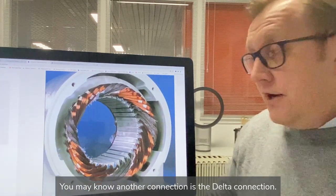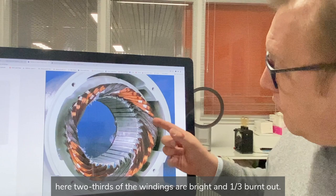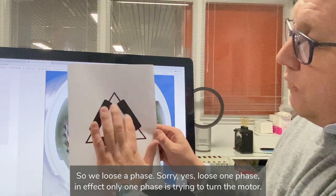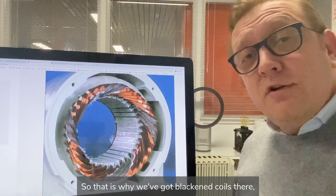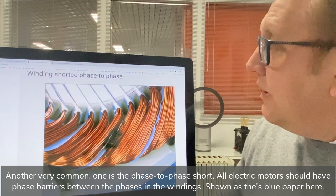Another connection is the delta connection. It looks similar but there's an important difference — two-thirds of the windings are bright and one-third burnt out. Looking at a delta connection where we lose one phase, in effect only one phase is trying to turn the motor. That is why we've got blackened coils there, because that phase has burnt out. That covers single phasing.